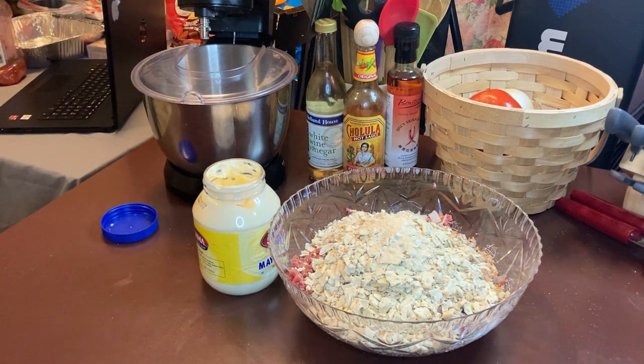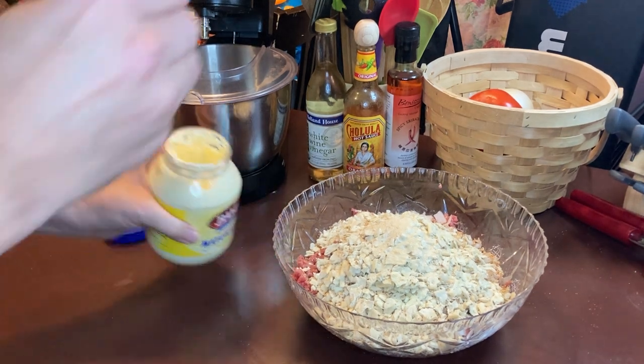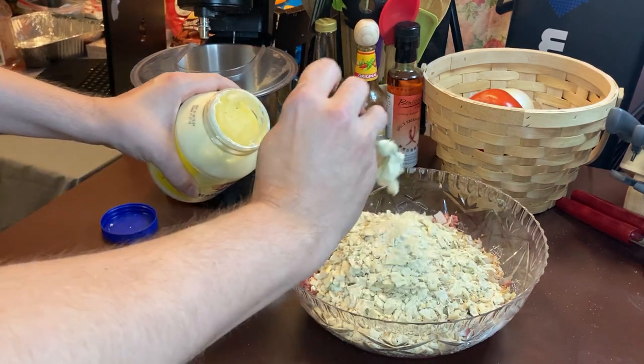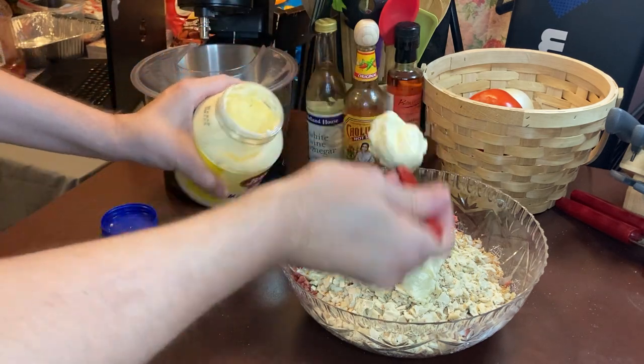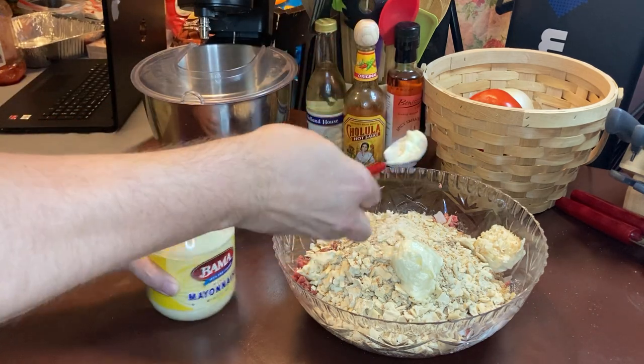I'm going to put some egg in there. I'll put one, and I'm going to put two. That's plenty — that's the egg. Can you put an egg in this? No.